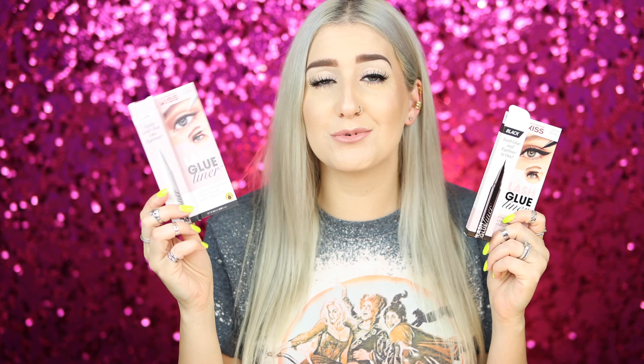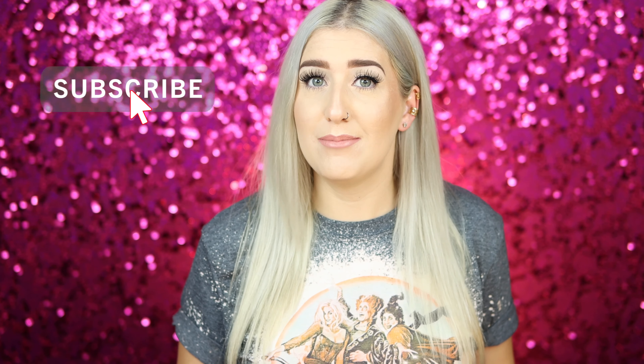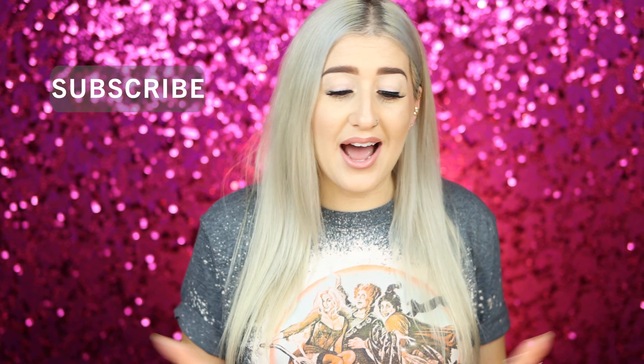I will link these down in the description box if you want to try them out for yourself — I picked mine up at Ulta. If there are any other gimmicky lash products you want me to try, drop a comment below. Before you leave, I would love it if you'd consider subscribing if you haven't yet, and that is it for today. Until next time, I hope you all have a great, awesome, wonderful, beautiful, happy day.